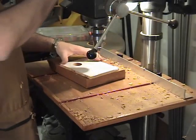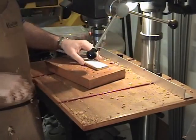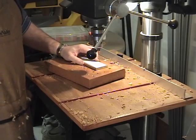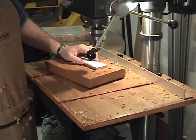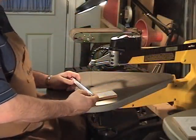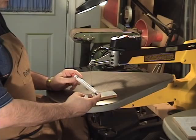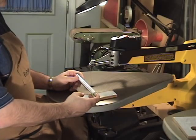I have removed the Forstner bit and chucked up one of the smallest drill bits I have. I'm going to go ahead and drill all the entry holes for the blade, just like we've done in the previous videos. We've got our pieces drilled up and we're ready to go to the scroll saw.